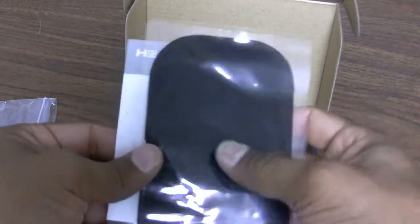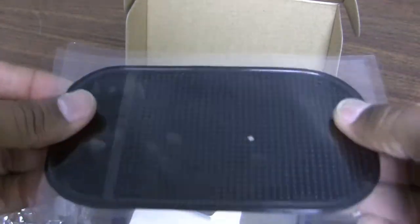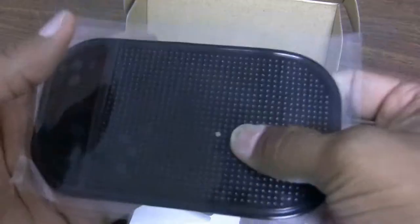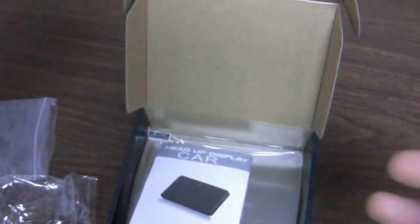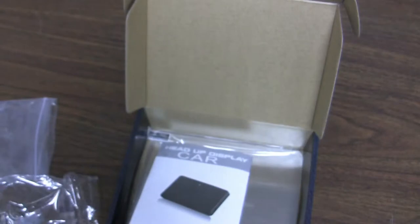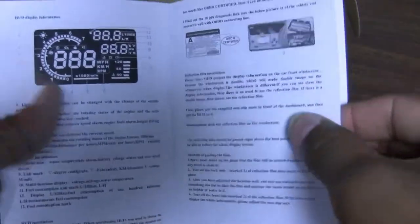Here we have the sticky pad, which gets placed on the dash to prevent the device from slipping around. These do a pretty good job as long as they stay firmly on the dashboard, though the adhesive can sometimes give after a couple of months and the display unit ends up moving around.